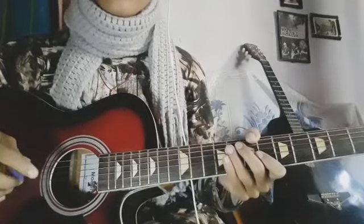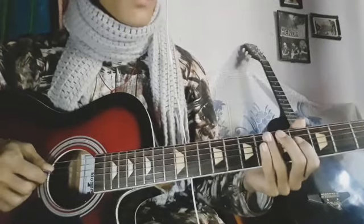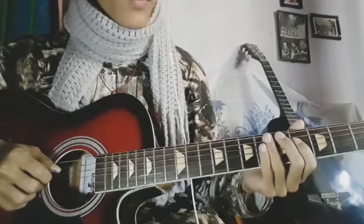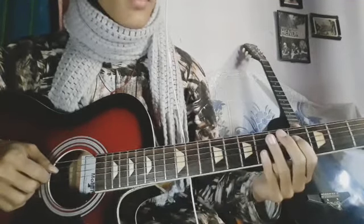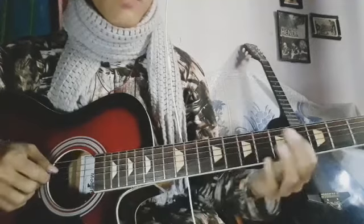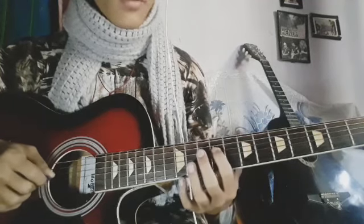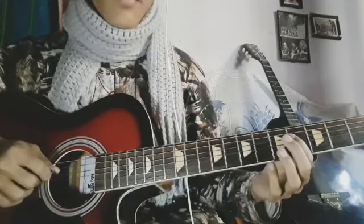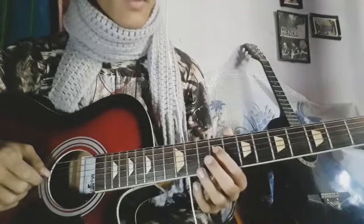This is the bass intro solo. This is the fourth string. The second string has no 8th fret. You can go 6 and you play like that. Then you play 6 and select 3 times. From the third time, select the 9th fret and again select the 9th fret, and then the 8th fret.